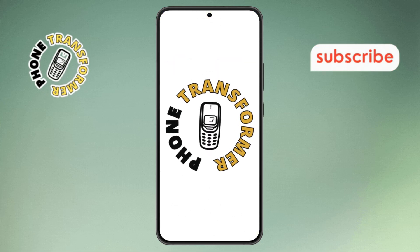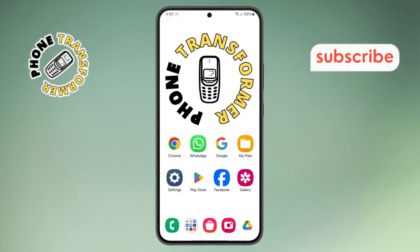Welcome to the Phone Transformer. In today's video, we'll show you how to get a password from a QR code. Let's get started.